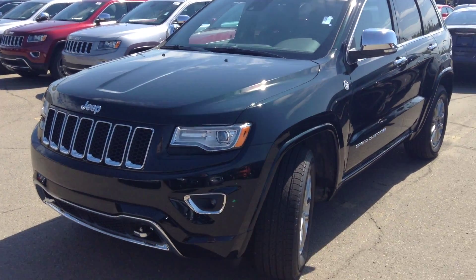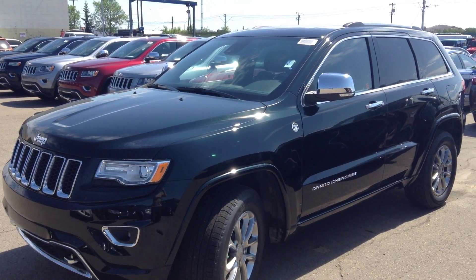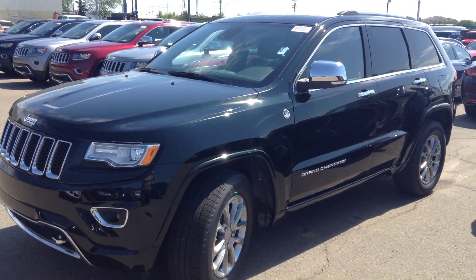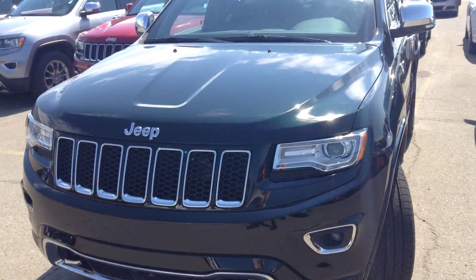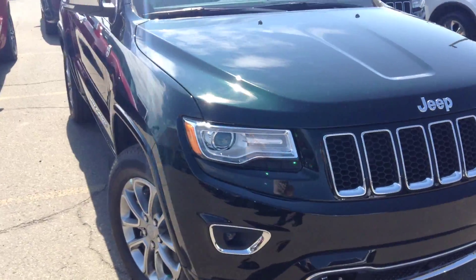Hi Jeremy, Paxton here from Londonderry Dodge. I've sent you a quick video of the 2015 Jeep Grand Cherokee Overland. This one is the forest green — take a quick scoop around it so you can see it's a very dark green, but it does have the green tone. Hopefully you can see it through the video here.